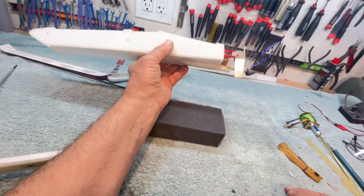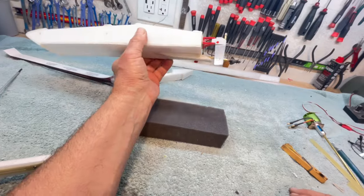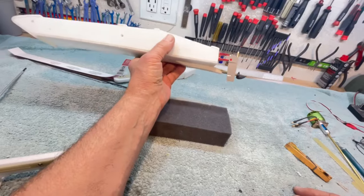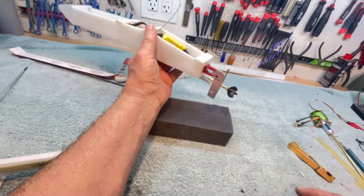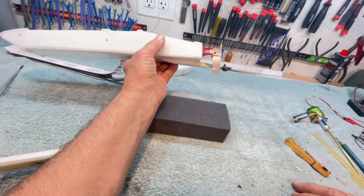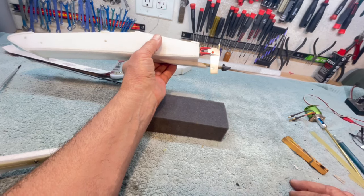I got to thinking — Depron's disposable, you just make another one. We're going to change this thing around and change this thing around. Maybe this is good for prototyping, and then once you get something that you really like, build it out of wood or fiberglass and make a real nice one.